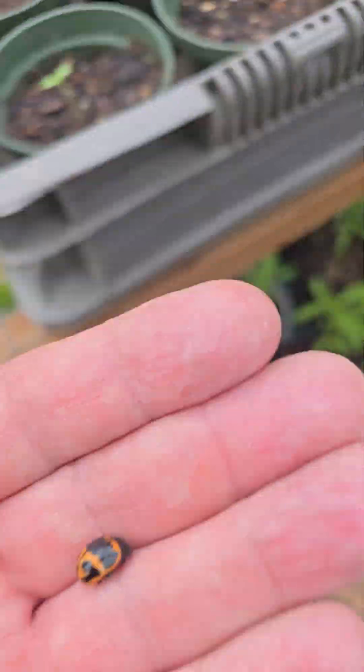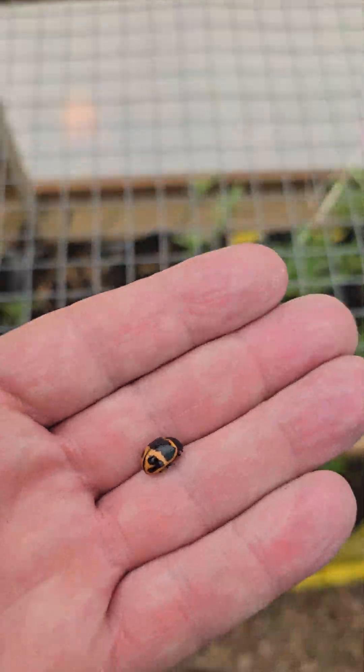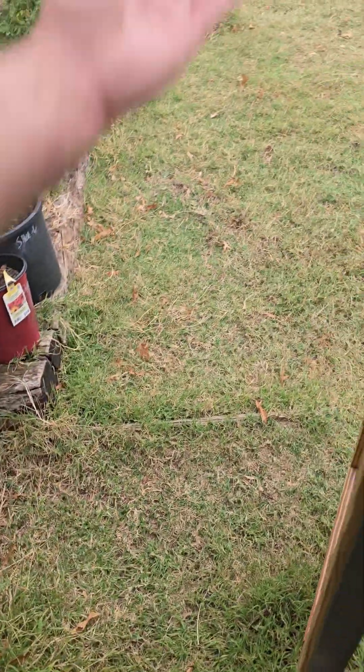There's a bug right there. That's a milkweed bug type thing. He will eat all the leaves. He's not a good bug to have.